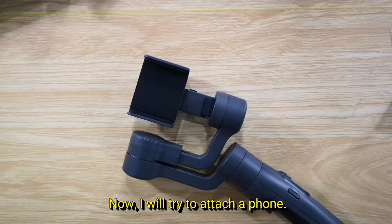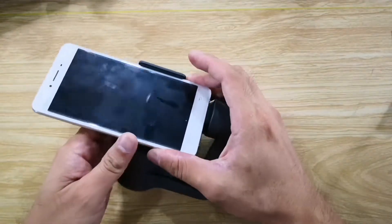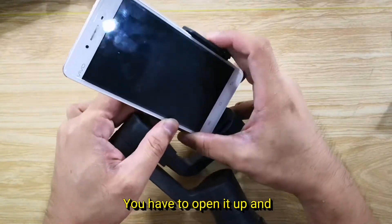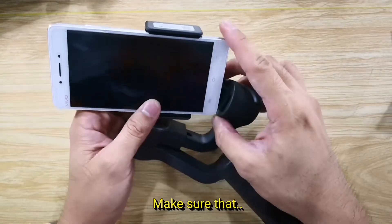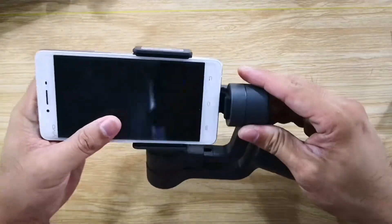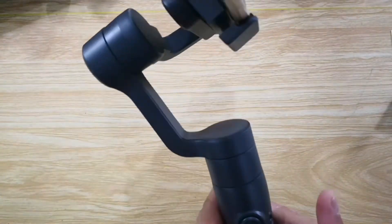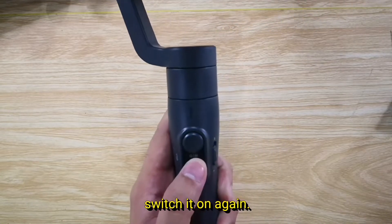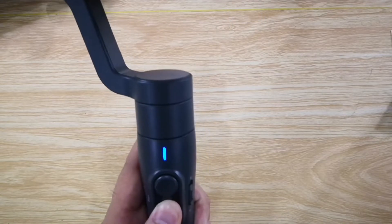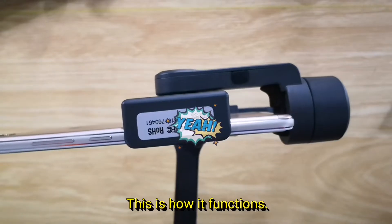Now I will try to attach a phone on this gimbal. There's a latch here — you have to open it up and squeeze it. Make sure that this point here connects to this soft point. Switch it on again. See? This is how it functions.